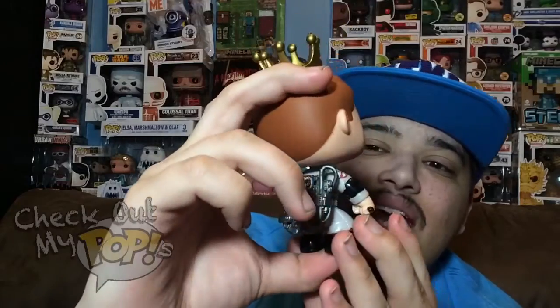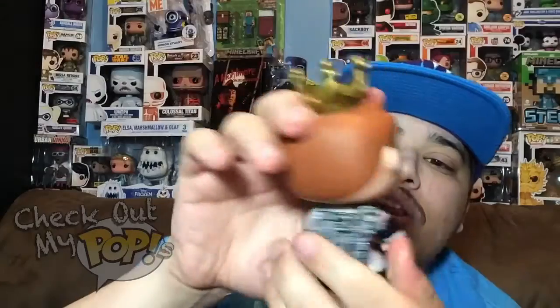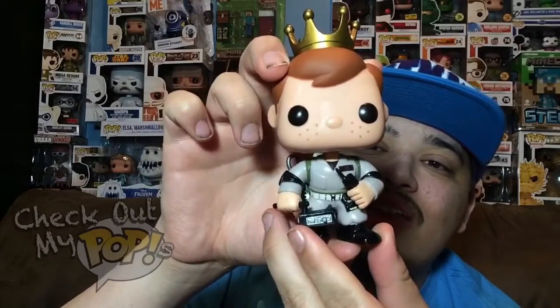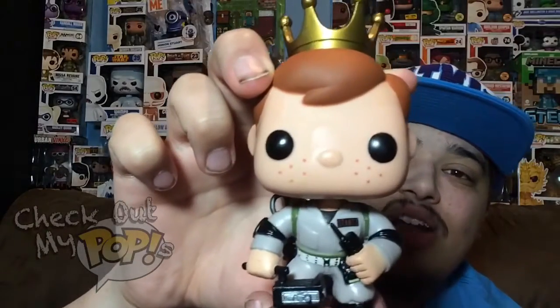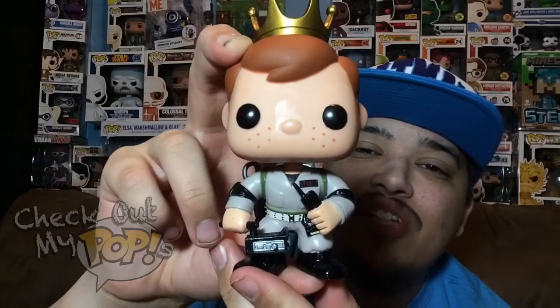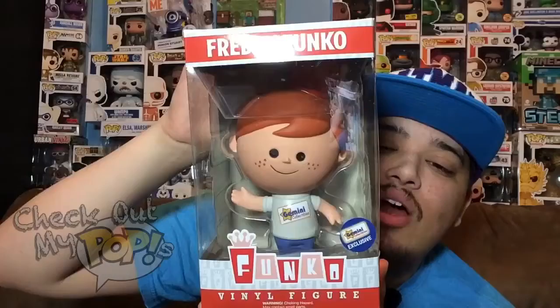The paint job is really good — I don't see any overlapping paint at all on this figure, and that's pretty impressive given how much detail they added. The eyes are painted on really well and the hair is done well too, with no overlapping paint. So yeah, that is the Ghostbusters themed Freddy Funko.